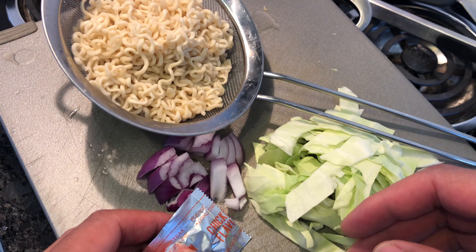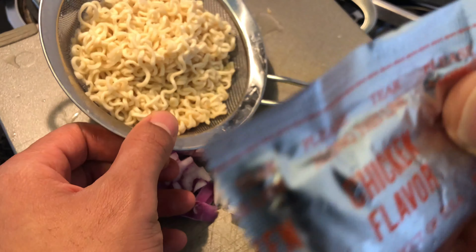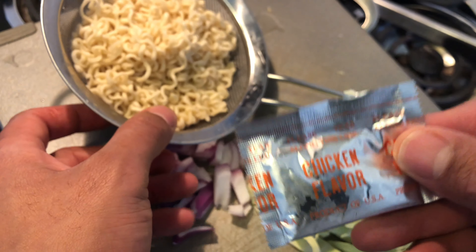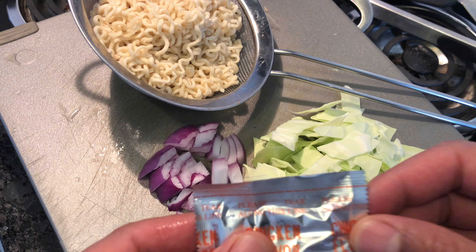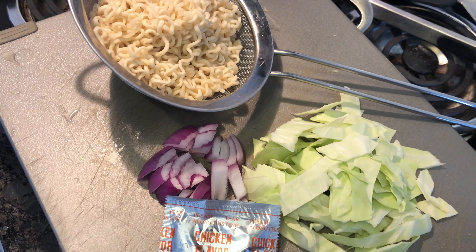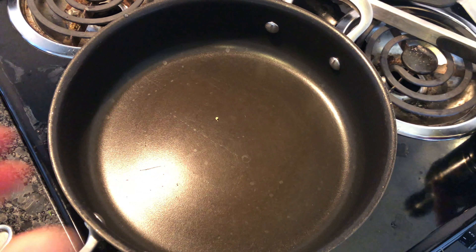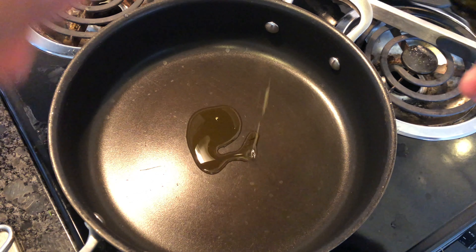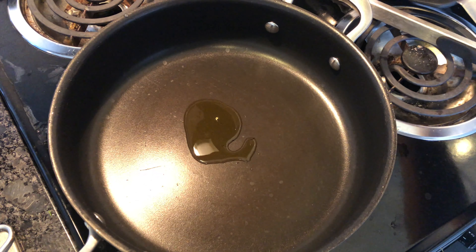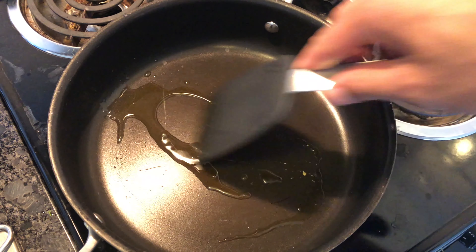Today I'm being a vegetarian and I'm going to be making ramen noodles — chicken-flavored ramen noodles with cabbage and onions. Let's get started. I have my pan heated up and I'm just gonna add a little bit of olive oil to it. Once you add the olive oil, make sure that you spread the love around the pan.